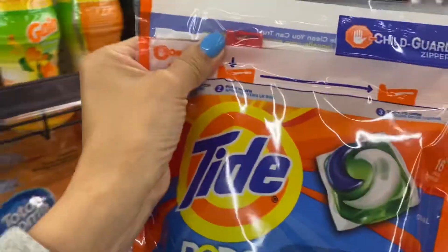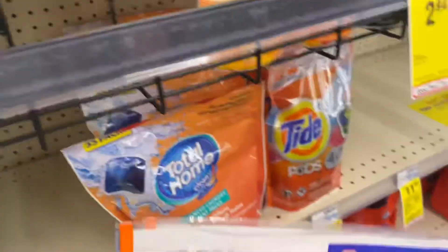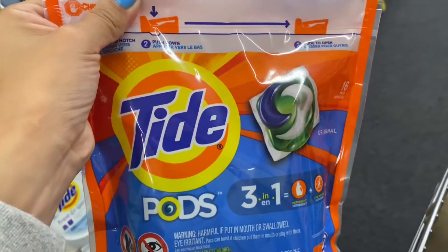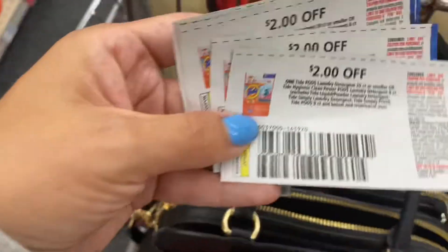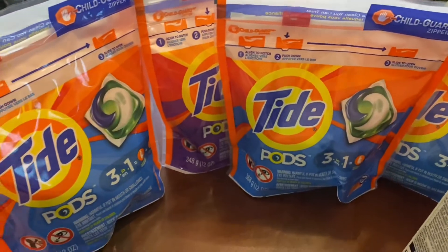I actually had one digital coupon that was for $2 off and the paper coupons were also for $2. So I decided to get four of these — let me go ahead and show you my receipt and show you how much I paid.